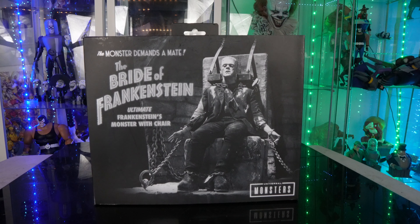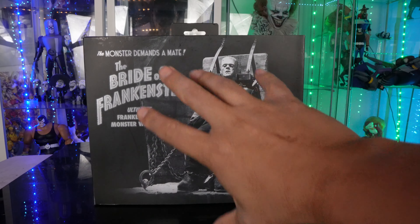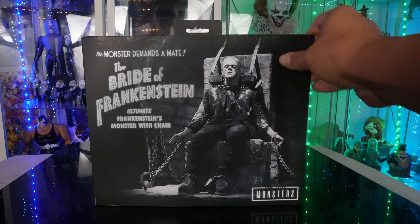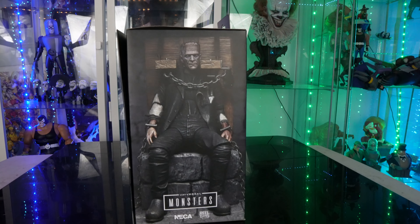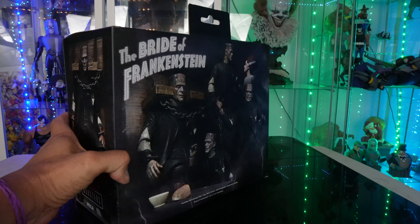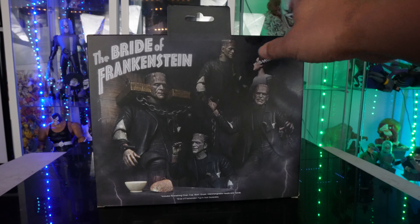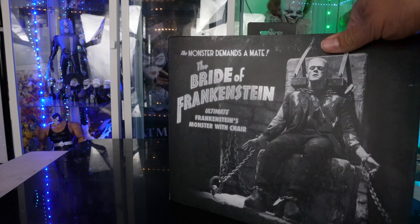We have The Bride of Frankenstein. This is a huge box. It says here 'the monsters demand a mate' — that's just funny. Awesome image right here in the front. Come to the side — this is a brand new sculpt too for Frankenstein. You got Frankenstein's monster and then Bride of Frankenstein. You can see there's different ways that you can display him. He does come with several accessories which we're going to open up right here.